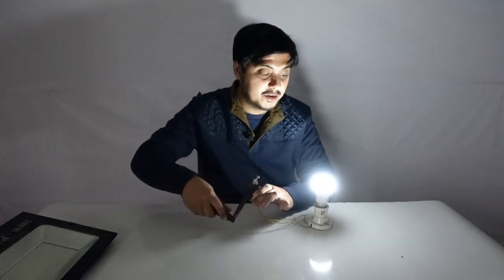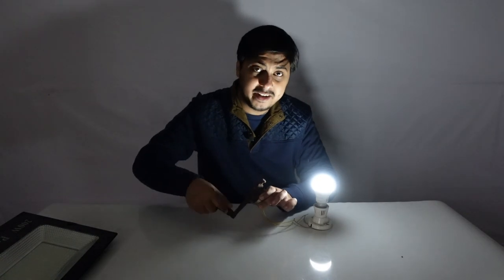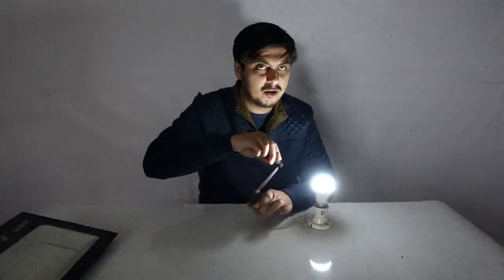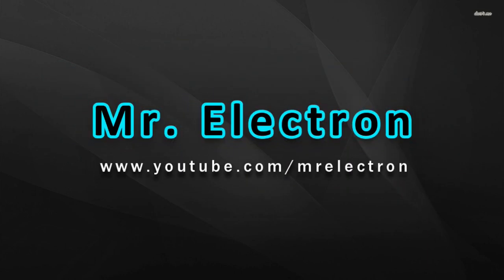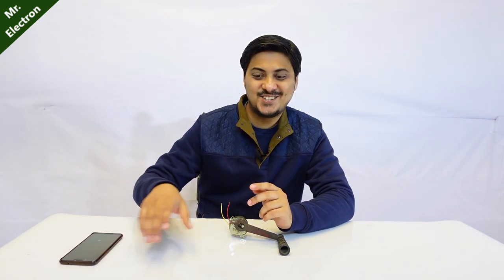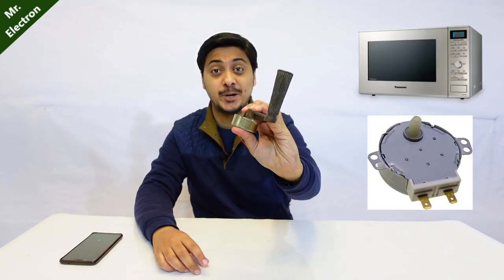You might see that it is glowing really bright - it is like half the brightness of the original because half the power is only being fed to the bulb, but still it is a pretty good demonstration and good for college projects. Hi guys, what you see is a microwave plate motor.